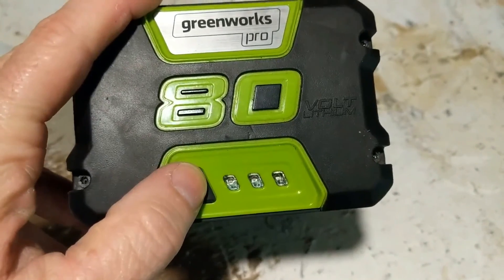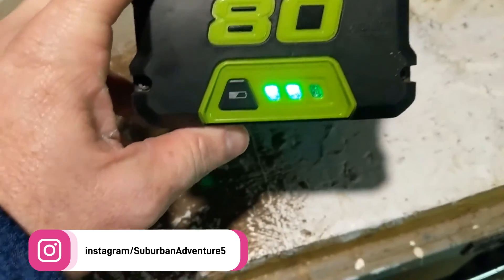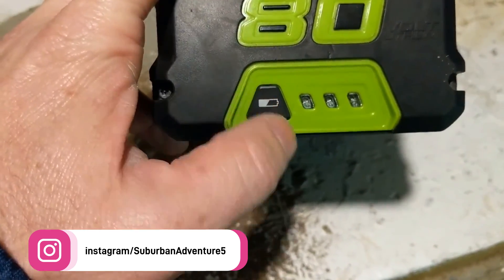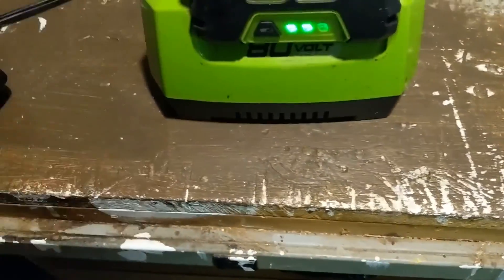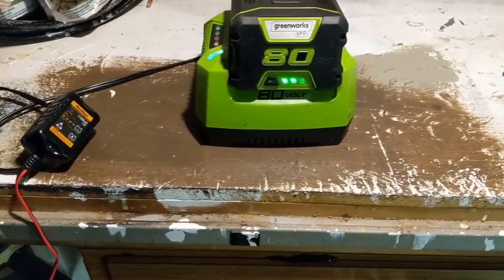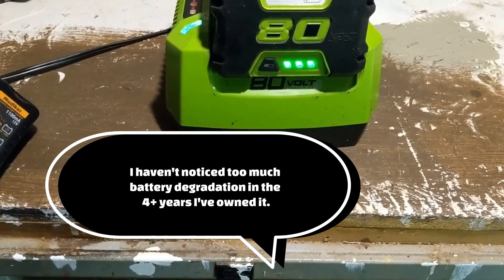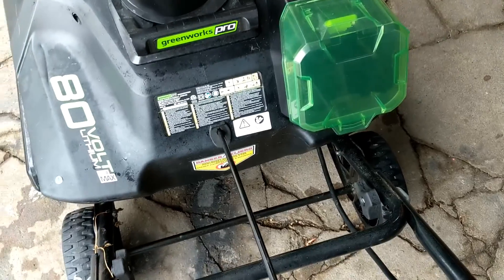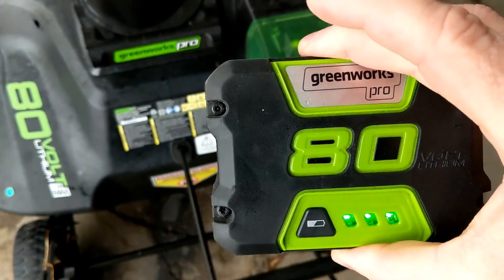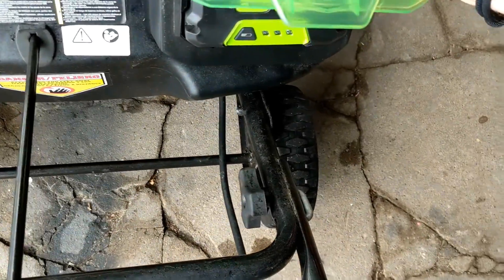The battery has an indicator light that you can push — it tells you how much your charge is at. Three green lights is fully charged and one blinking green light means it's out of charge. I'm going to charge it up now. When that green light is blinking it means it's charging. It takes about 20 minutes to fully charge when it's totally empty. You can see the battery goes right in there — pop it in, three green lights, battery's full charge.